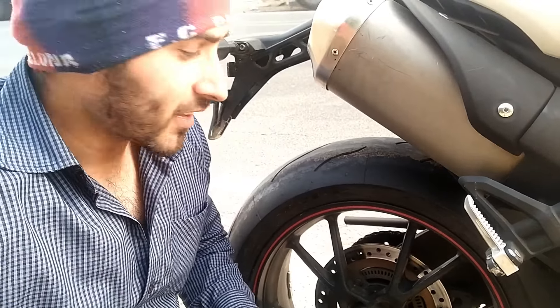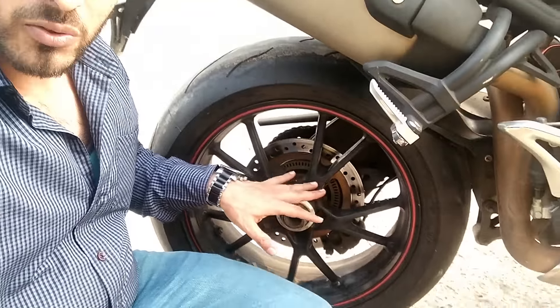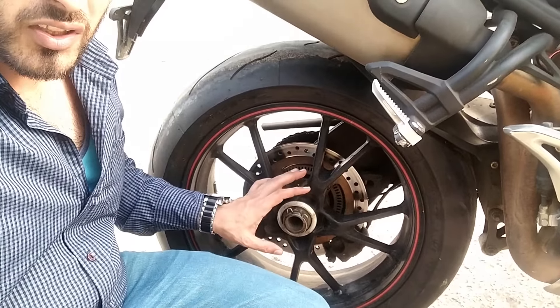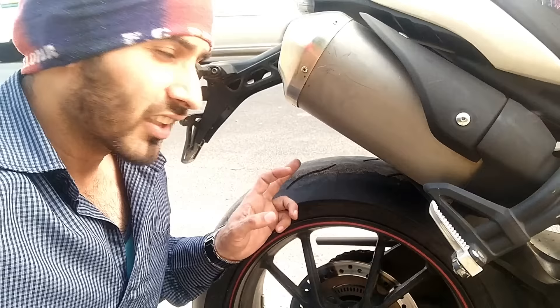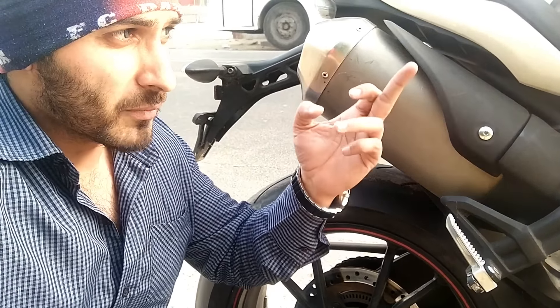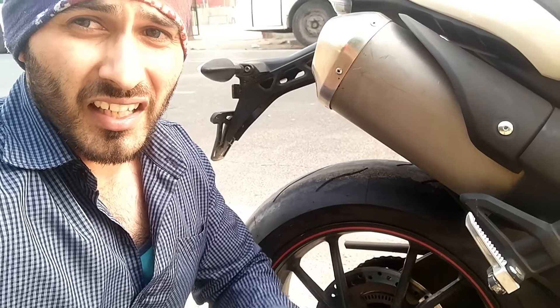Guys, one very good thing about this bike is the single-sided swingarm — you can see on one side there is a rod, and the other side has the single-sided swingarm, which is very exclusive. The tires have almost 60-70% life left. I'll show you a close-up so you can see the condition.